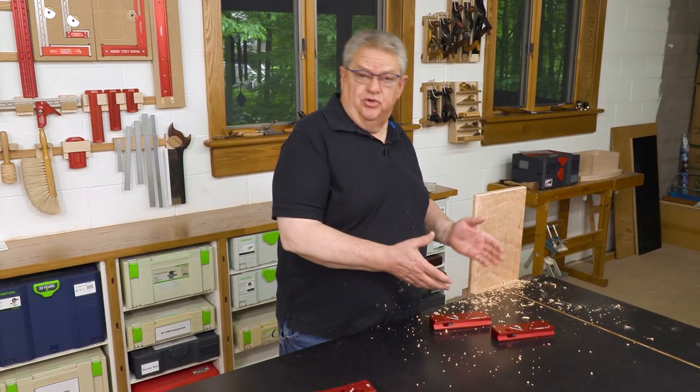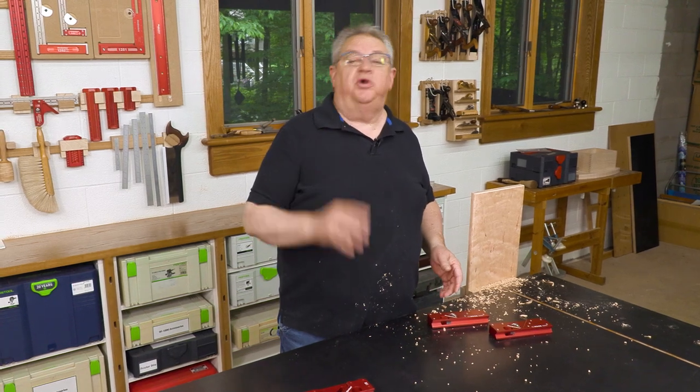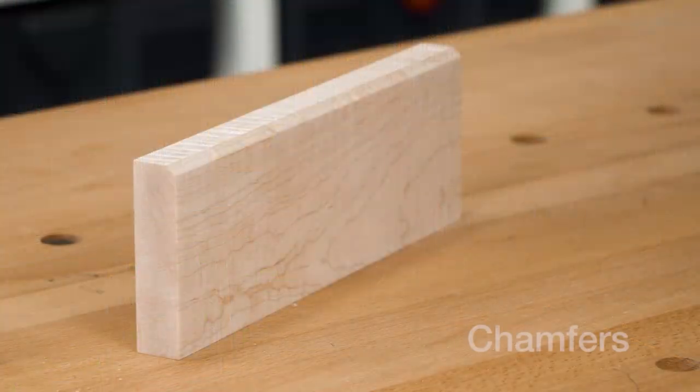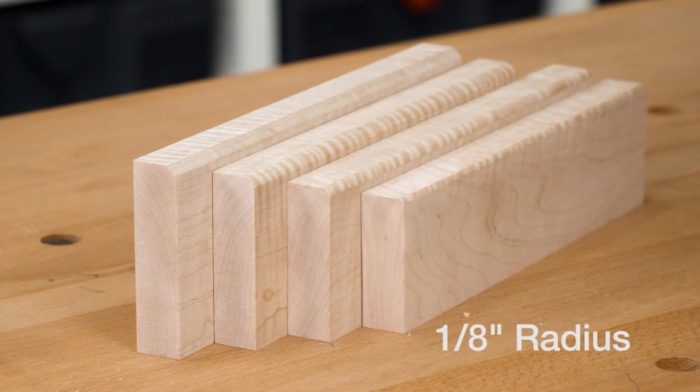There are actually four different profiles available for the Easy Edge: the chamfer, quarter inch radius, 3/16 inch, and 1/8 inch radius.